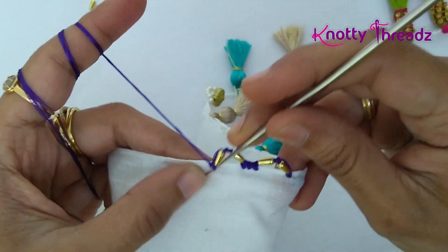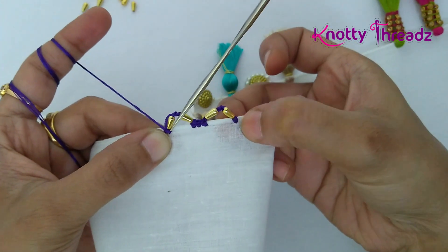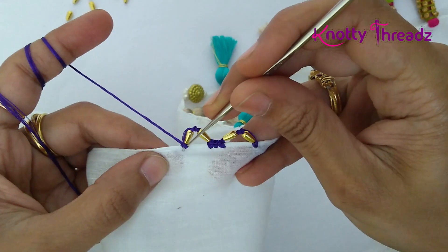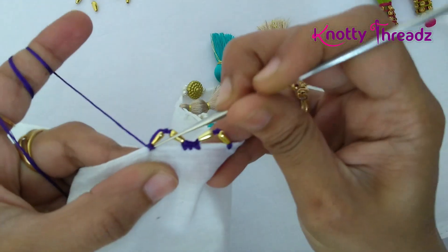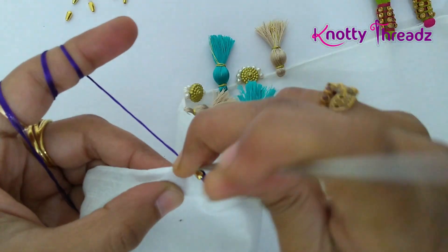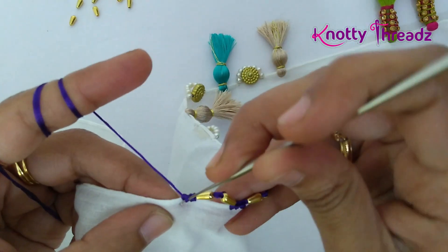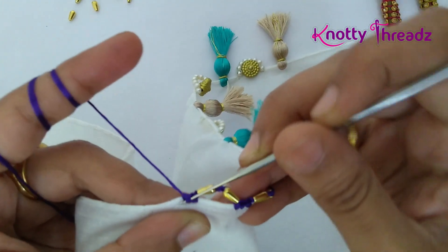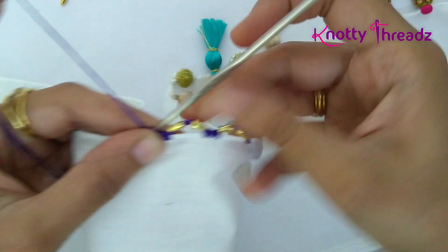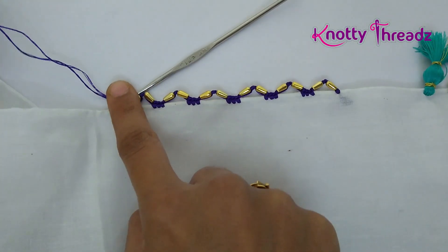Lock it with a chain stitch again. Now you'll have to look at the distance — whatever distance you worked for the first V, the same distance you'll have to work for the second one as well. The baseline is extremely simple. Again, continue with three single crochets and add a bead. I've worked till here; continue working the same till you reach the end of the pallu.